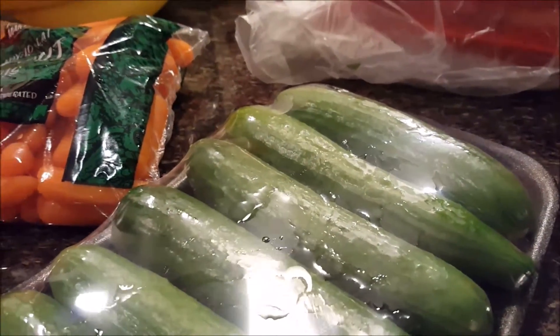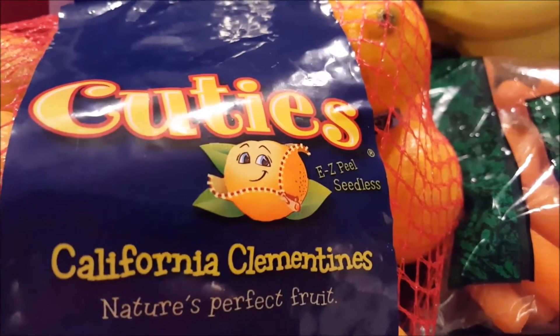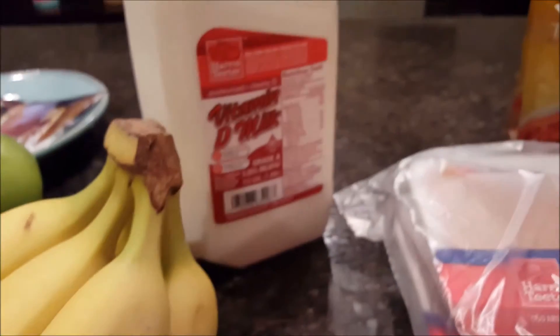While I was in Harris Teeter, I picked up more baby cucumbers, baby carrots — two for three — cuties at $6.99 buy one get one free, and some bananas and milk.